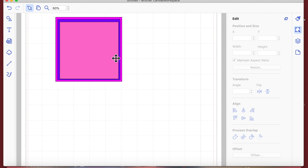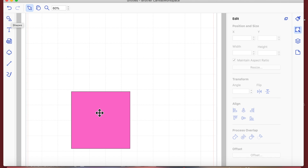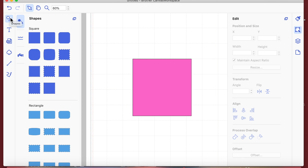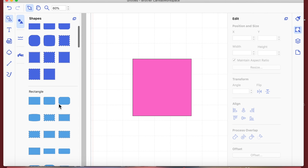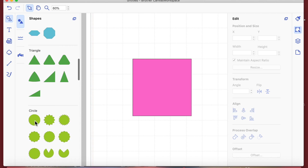Now I'm going to show you how you can make your own custom shapes. This involves using the Remove Overlap function along with another shape. I'm going to bring on a shape and use it to cut into another shape — basically I'm going to bring on a circle by clicking on it.